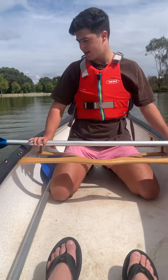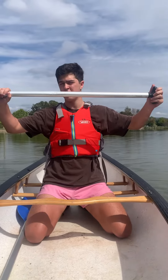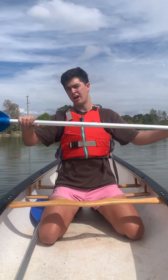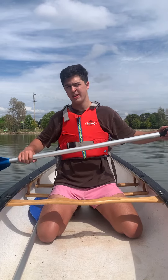Good day guys, I'm about to show you how to do the forward and reverse stroke in a canoe. I'm going to point out a few key tips and talk about the three phases needed. Firstly, you want about an elbow-to-elbow width on the paddle — it's a nice wide grip. You usually have only a little bit of space between your hands depending on how big your paddle is.